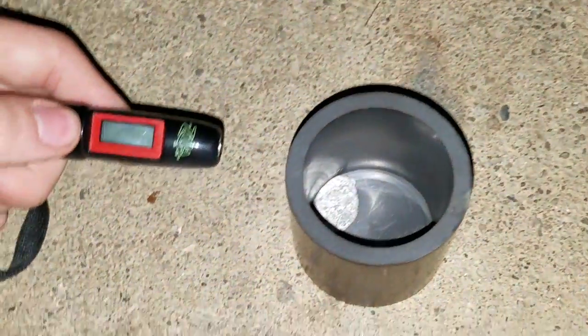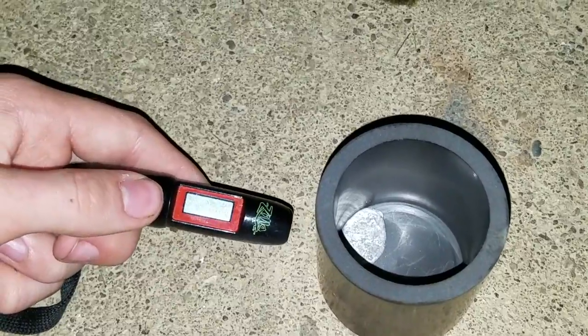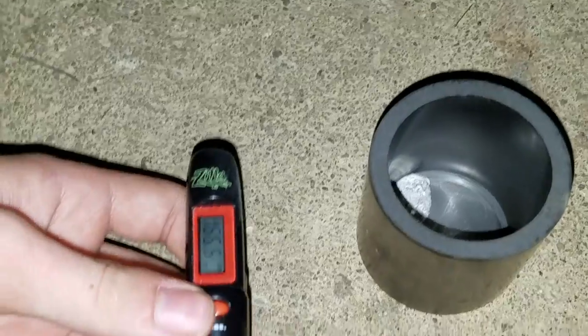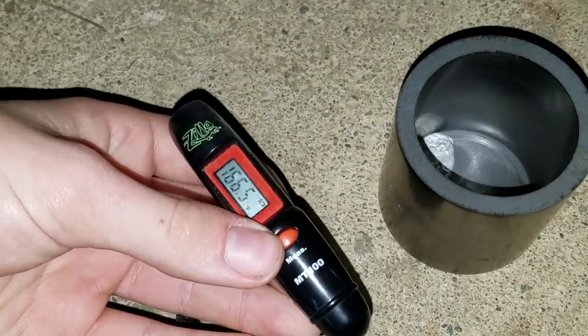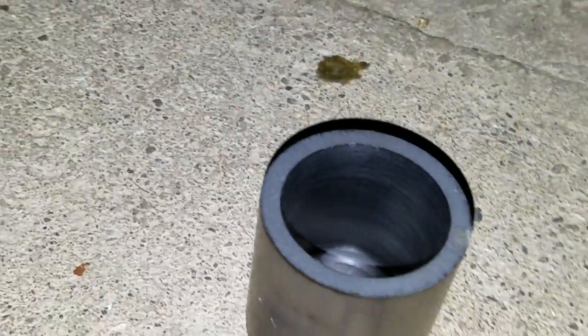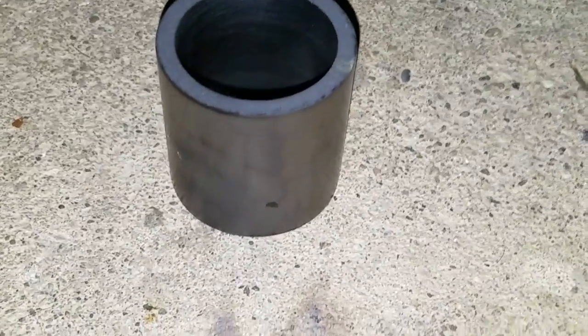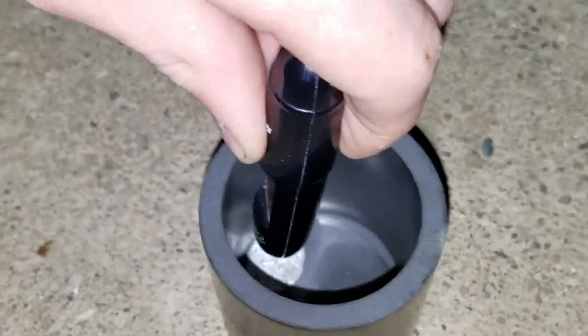Now we're going to test the temperature and see if it's cooled off by using this infrared reader. It doesn't look safe to touch — 166 degrees Fahrenheit. It's cooling down though. Just a second, Damon. Just prove that it's really safe to touch. He has a stick. 132 is the actual measurement of the Galinstan.